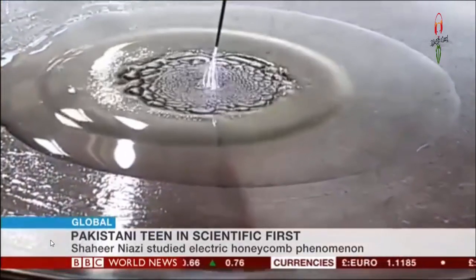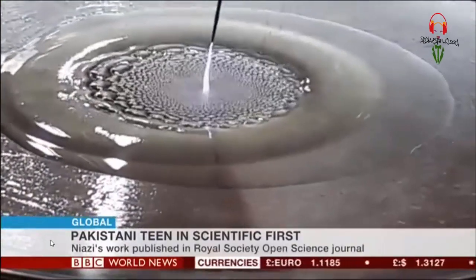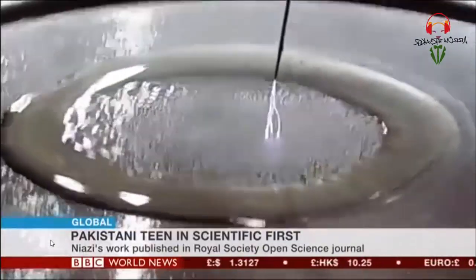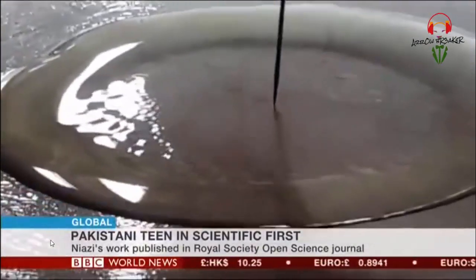Your brain is bigger than mine, so in simple terms just explain to me what you actually did and how you did it. So the phenomenon basically works like this: we have a needle electrode and a plate electrode, and we have a layer of oil on the plate. We pass a high voltage through the system which creates ions at the needle point, which go towards the ground electrode to gain the electrons back. But since oil is not a conductor, the ions do not get the electrons back that easily, so an electrostatic pressure builds up on the layer of oil.